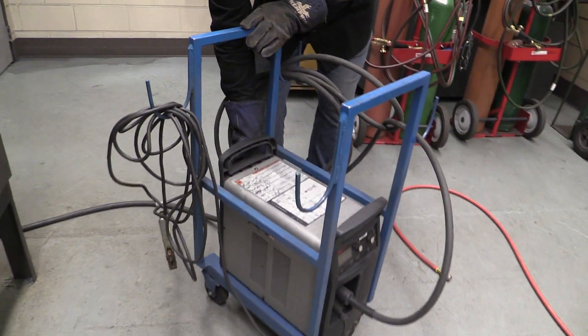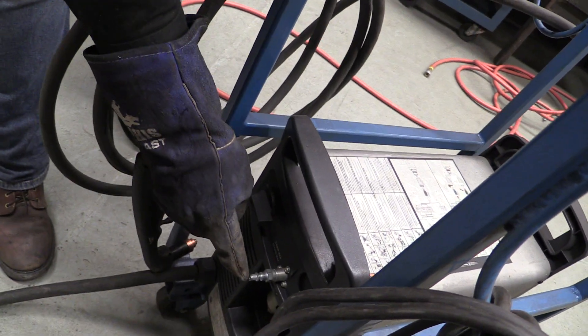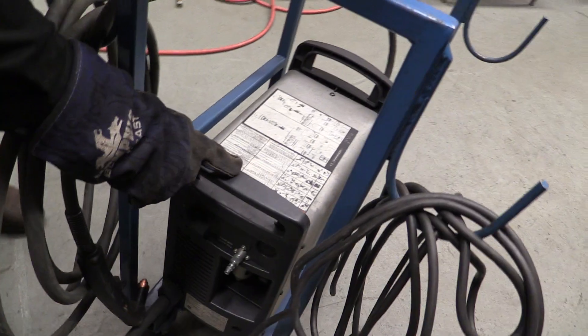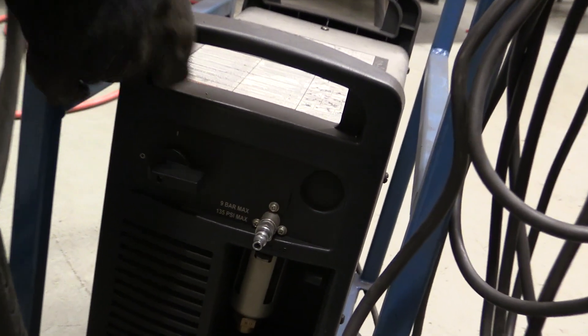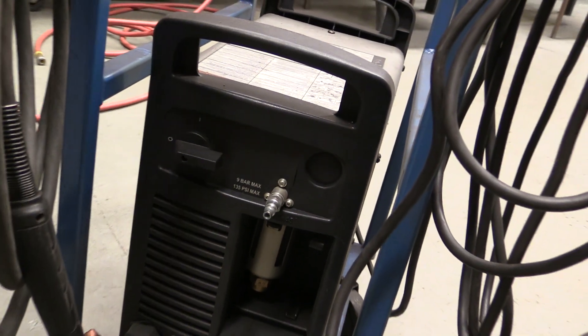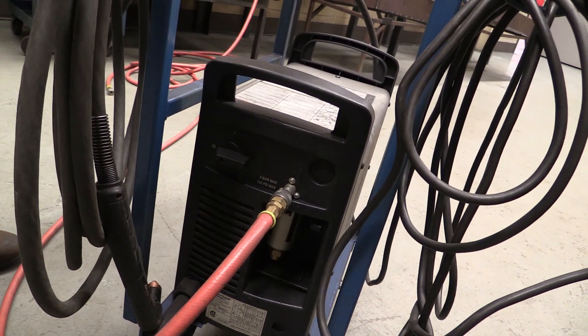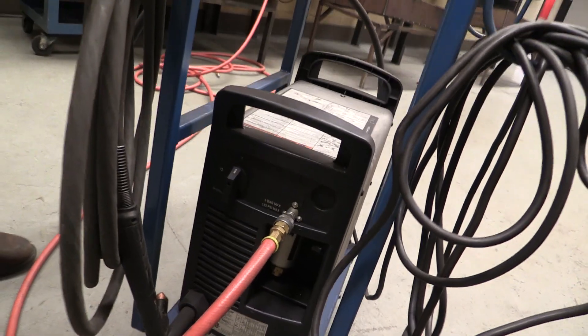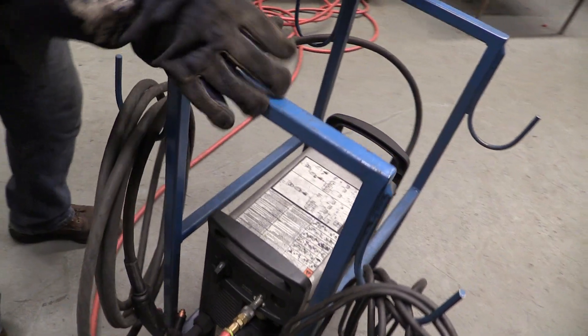On the back there is a switch, but there's also an air inlet, because one of the things this machine utilizes is electricity to create a plasma column — a plasma arc — but it also uses high-pressure air, our airline, to blow the molten metal away. So we're going to flip the switch on and hook our air up. Now we have power, we have air, and our switch is on.